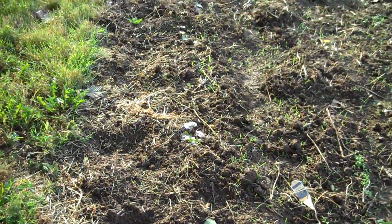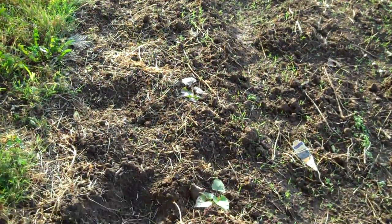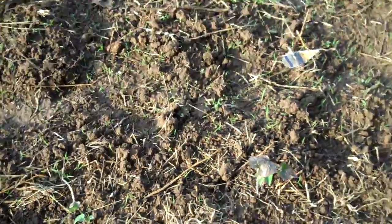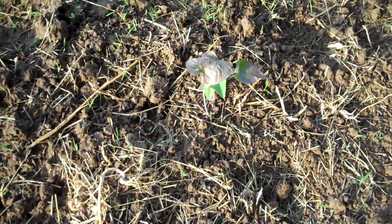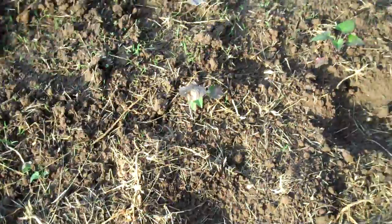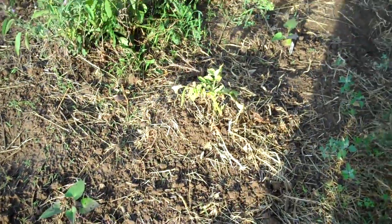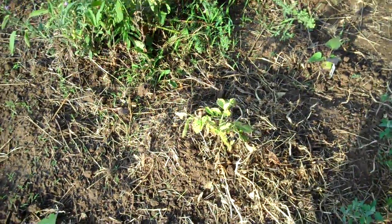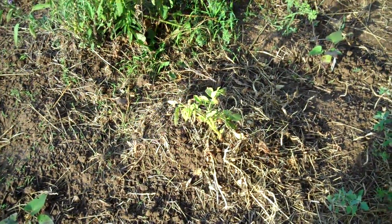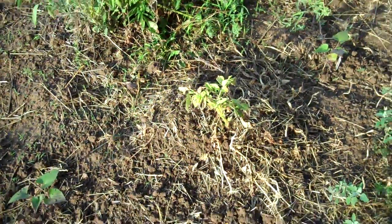This last row here along the edge is sweet potatoes. There's one for instance — one row of sweet potato plants. And there's actually a volunteer regular potato right here that I could probably dig just about any time. That's another one that came up from a left-behind potato last year.